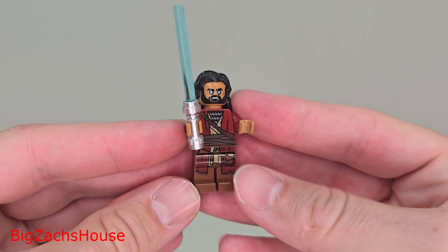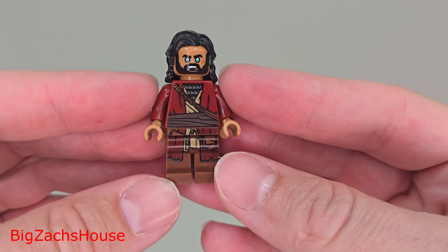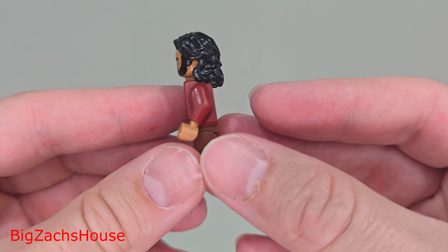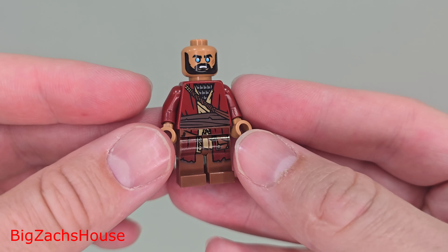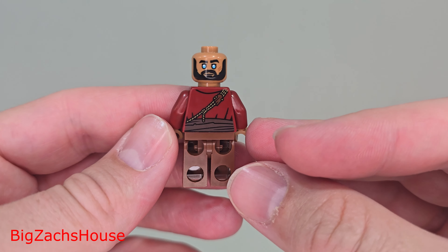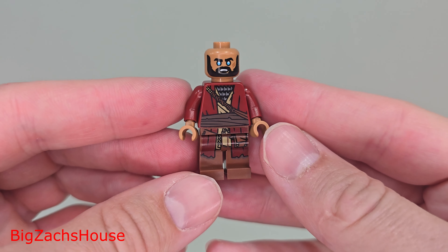Next up, let's take a look at Ezra Bridger. He has his lightsabers as well, and I think this is a good figure too. It's an accurate representation of his character in the TV show — the longer hair, the beard. It looks really nice. If you're new to LEGO Star Wars, this is the adult version of Ezra. Overall, I think it's a really nice figure, and I'm happy to add it to my collection.